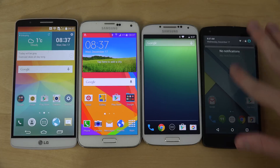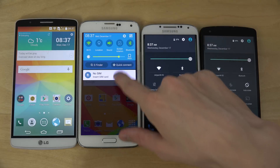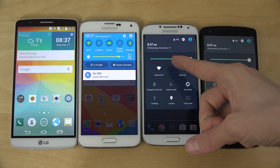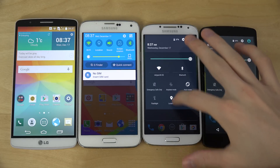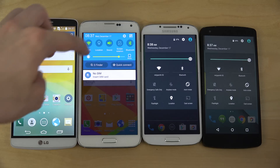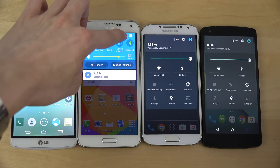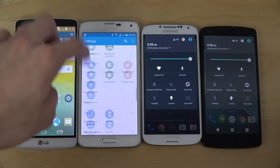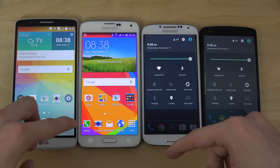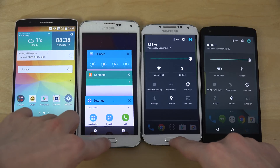As you can see here, Android 5.0, 5.0, and 5.0. This is the Google Play Edition on the S4, so that's why it doesn't have any TouchWiz, but it could still be fun to do this video. This one, of course, has TouchWiz — the Galaxy S5 — so it looks a little bit different here. But still, these Lollipop effects and this card-based view, that's nice.